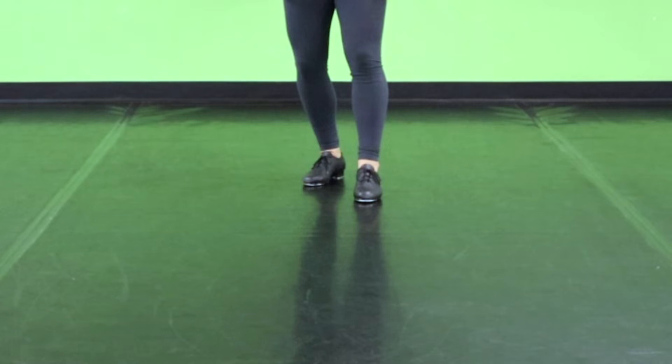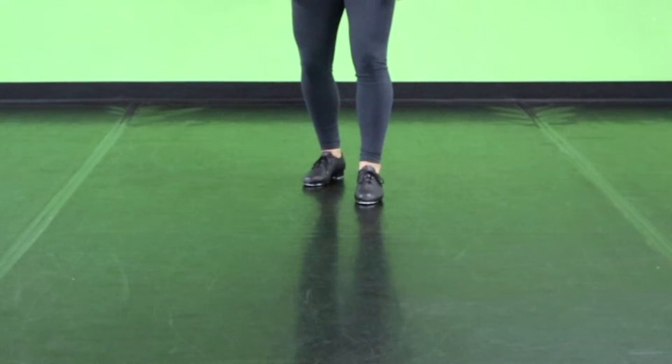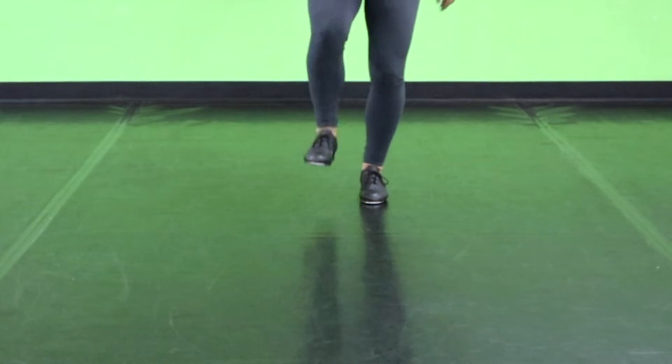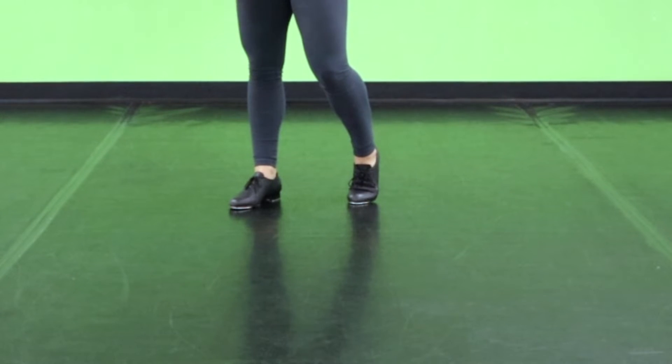Alright, moving on from there, we're gonna do two toe taps and two heel taps. Toe, toe, heel, heel. From there, we're gonna bring our back foot forward and we're gonna dig, spank, toe. Dig, spank, toe. Dig, spank, toe. Down — and stamp that foot down.